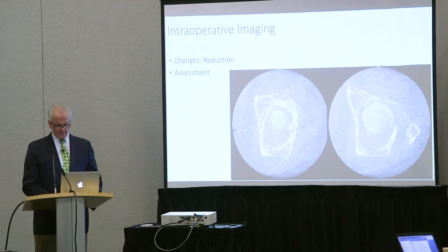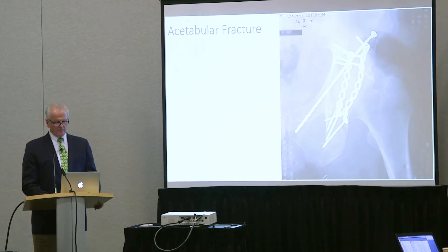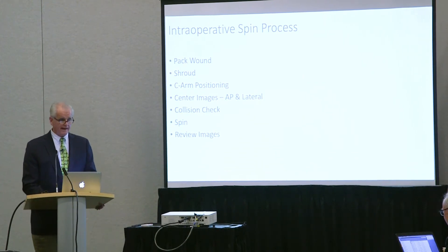I can go through the operation with this information — clamp the transverse, reduce the wall, put the wires in, secure the transverse with an antegrade screw, fix the wall, put the plates on. Now, do I have this thing well reduced? Is the transverse still off a little bit? Are the plates located well? Are the screws and plates in the bone right? I don't know all those things. As you know, hope is a pretty pathetic surgical tactic.